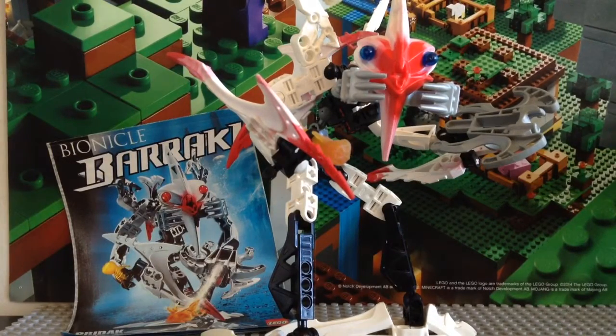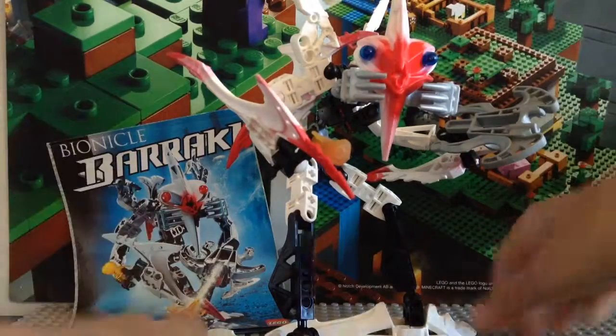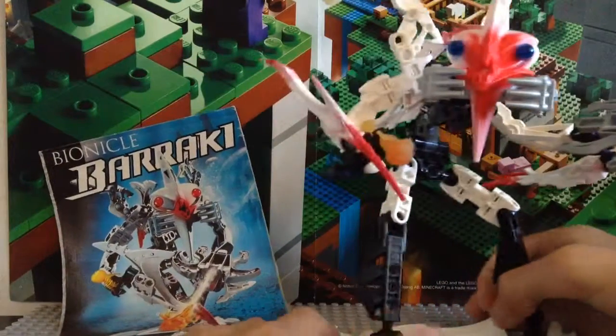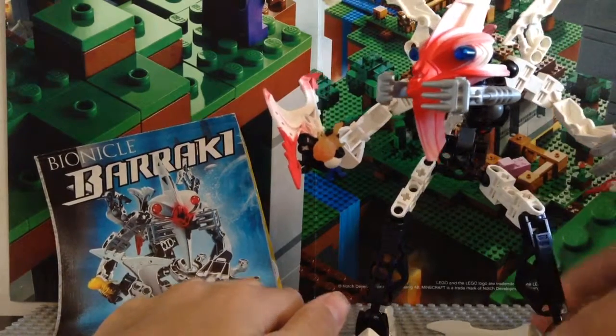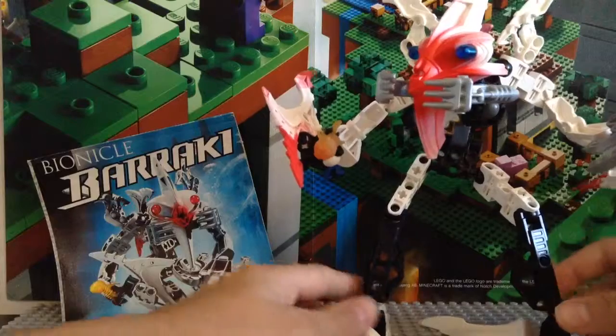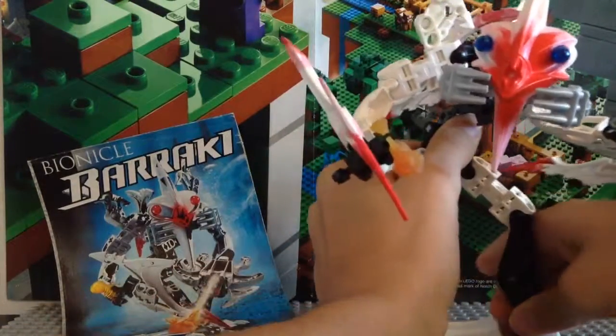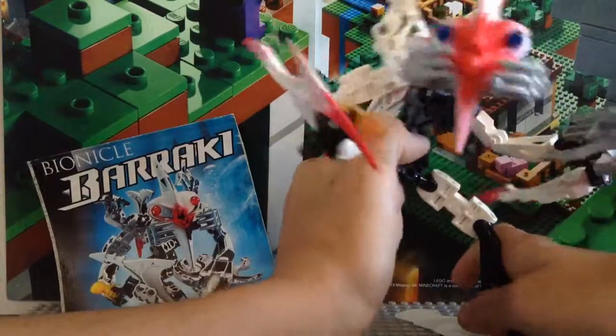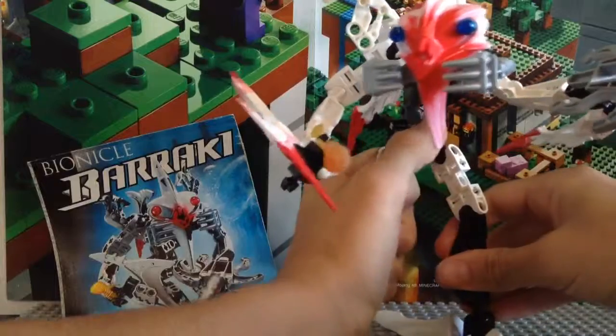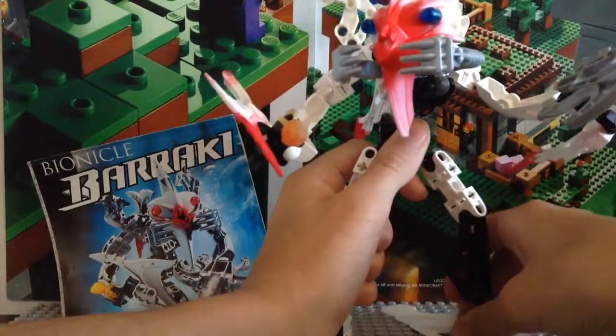Hello everybody, Mr. LegoLover55 here, and today I'm doing another Bionicle Classic review. Right now I have set number 8921, Predac. Predac is once again another one of the Baraki, and he's probably gonna be one of my favorite Baraki that I have out of the three that I'm going to review. I just have to review one more Baraki after this, and it's also the last 2007 set I'll be reviewing until the overview of 2007, and then we'll move on to 2008.